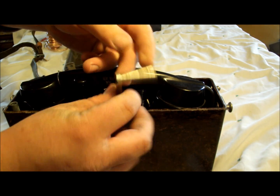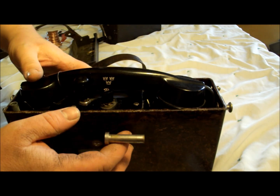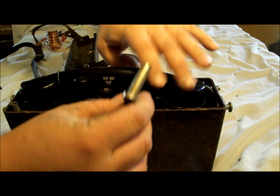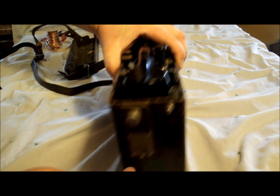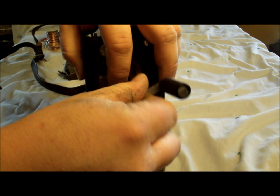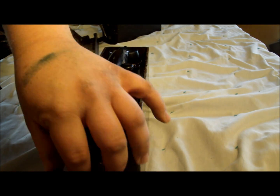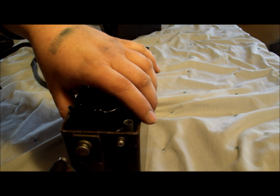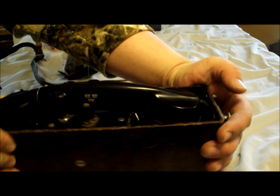They'll generally come with a crank handle. Some of them will already have it attached in a recessed port on the side, but this one comes separate. So what we want to do is find the hole for the crank handle and just screw it on clockwise. There we go — crank is now set up.